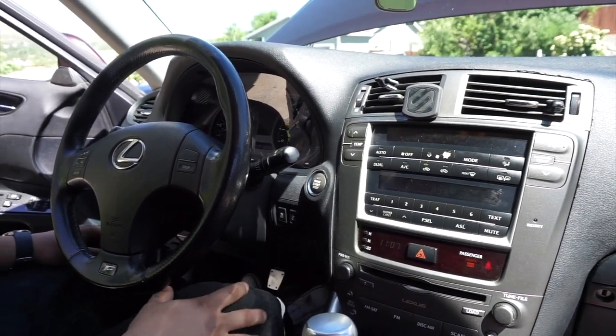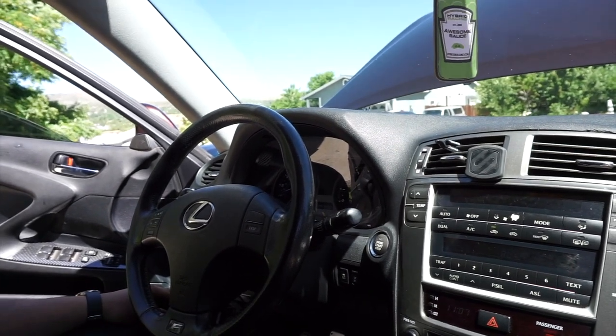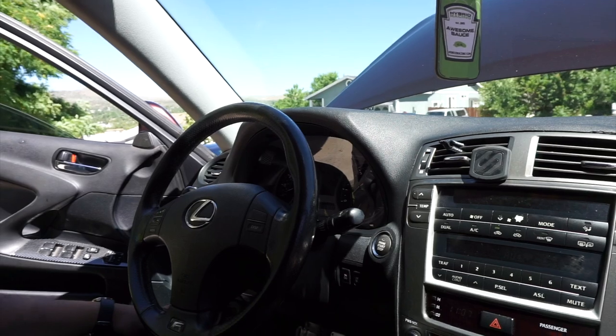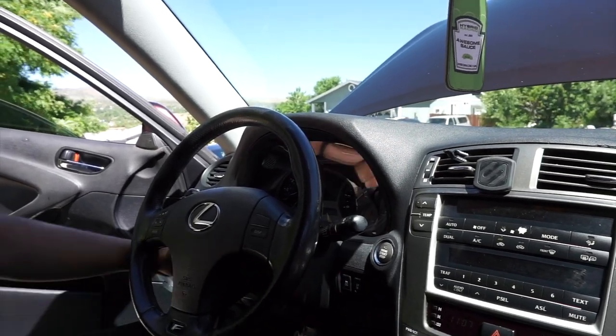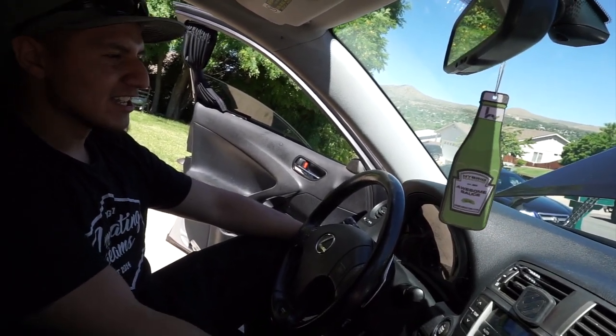Nice — low miles? Actually that's the trip odometer. The actual mileage is 170,000 on the body, but he rebuilt the whole engine at work. There's a TSB — technical service bulletin — that recommends rebuilding the engine if you get a specific engine code, because the valves build up with carbon and throw a random misfire. He kind of ran the car hard on purpose to get it approved for the rebuild and got paid to do it. Now it has about 30,000 miles on the rebuild, still holding strong.